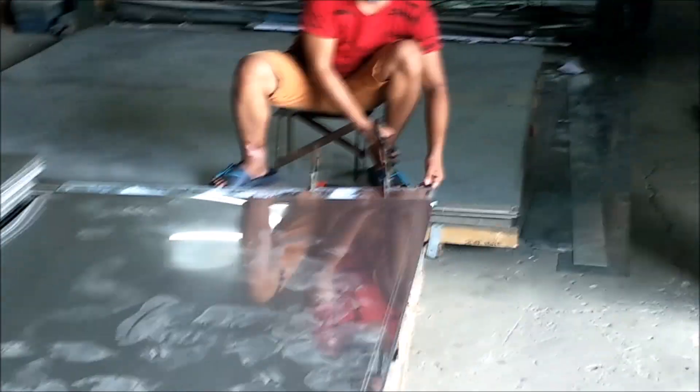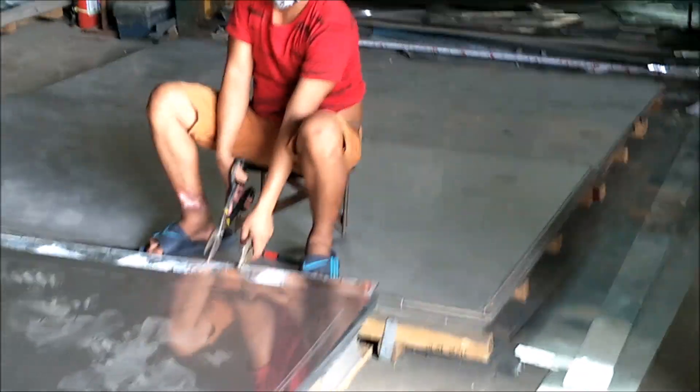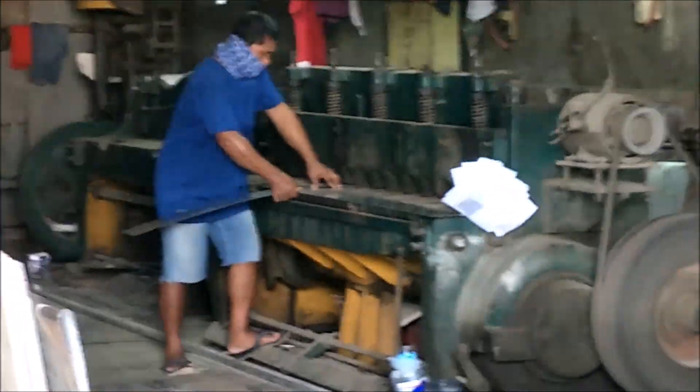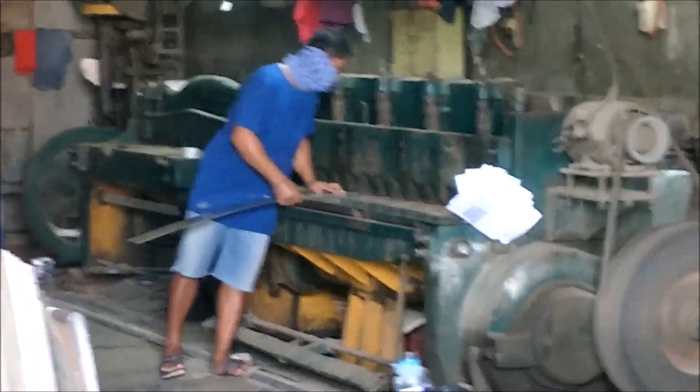I saw somebody welding on the back side there, so as part of their fabrication services they do welding. If you need custom size stuff, they were actually cutting different shapes out of sheet using an angle grinder — you can see the shear working back there where they're cutting the stuff.